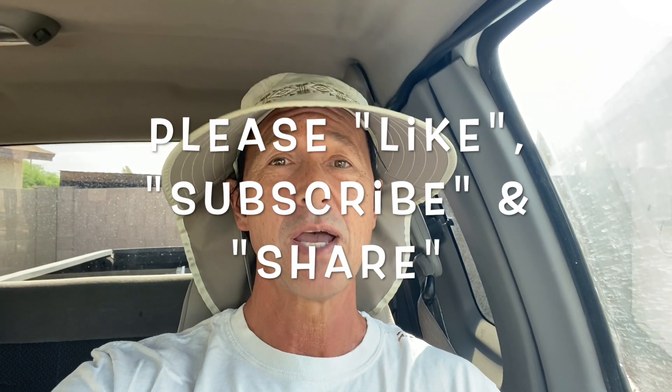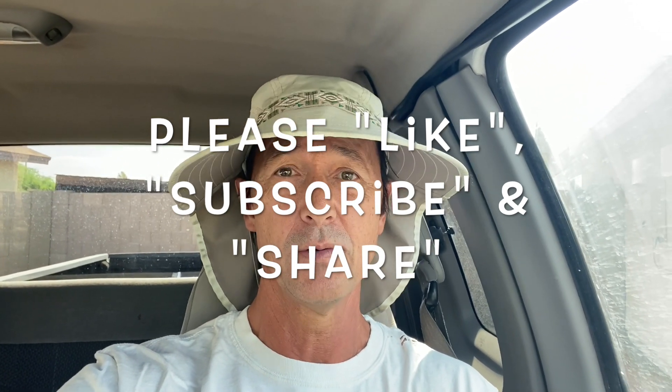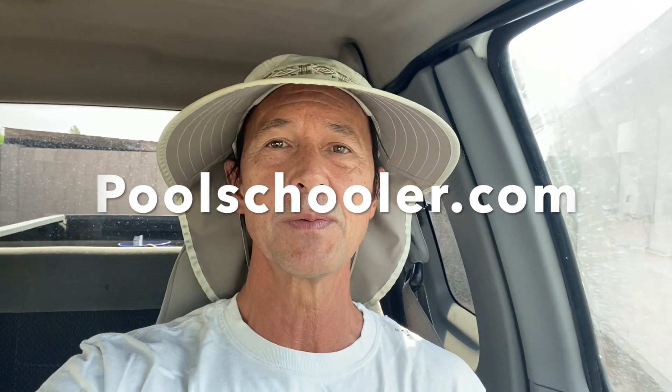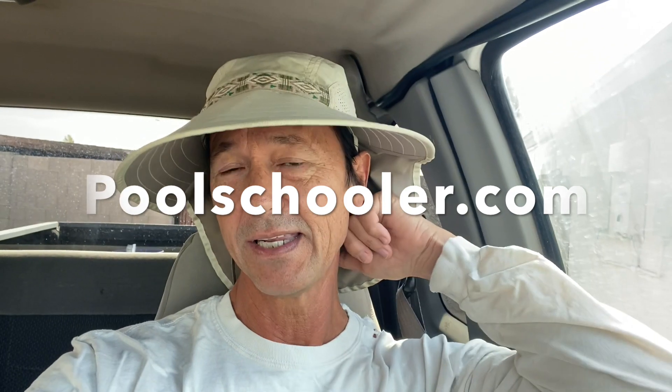Before we get started, I want to thank you for watching this video. Remind you to like it if you do, subscribe to my channel if you've not done so already, and please share my channel with everyone you know who owns a pool and is looking to save a ton of money taking care of their pool themselves. Also please check out my exclusive membership website poolschooler.com — it's the next step in do-it-yourself pool maintenance, and it gives you more direct access to me because it's getting harder and harder for me to answer the emails I get from this YouTube channel.